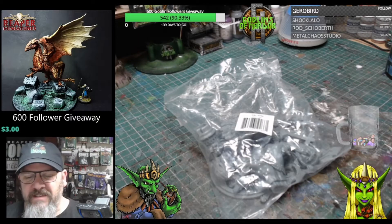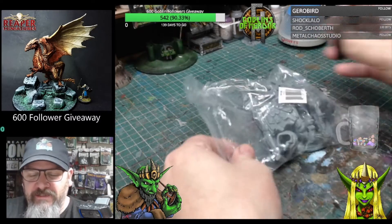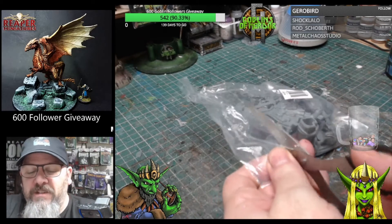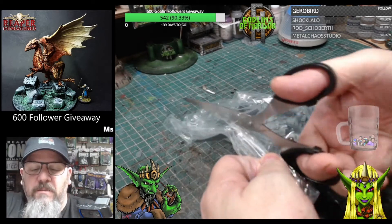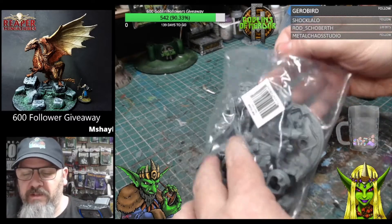Welcome, Reaper fans! Today we have the Storm Giant. I'm very excited for this one — I absolutely love the giants, and Reaper do some absolutely amazing giants, so I've been looking forward to this.